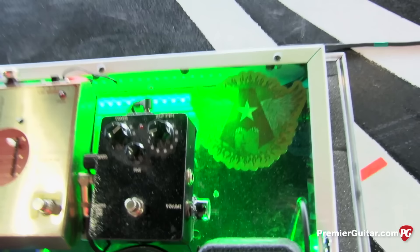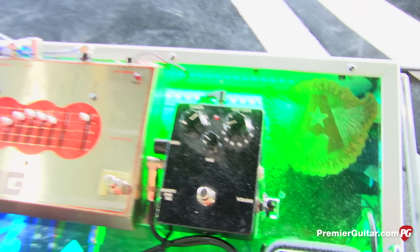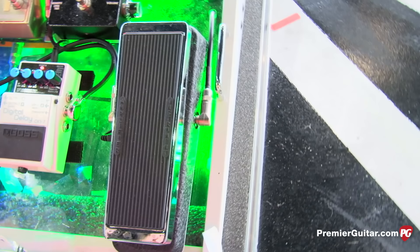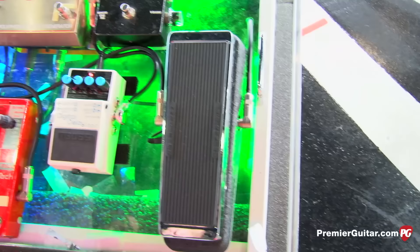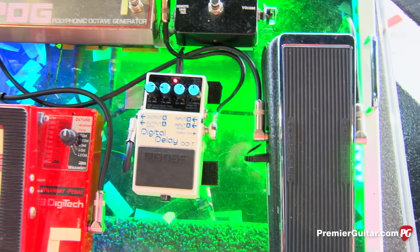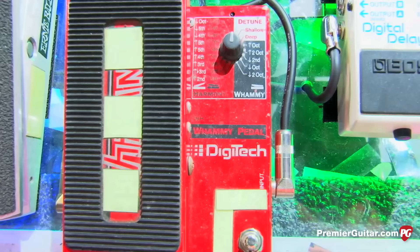On his pedal board: that black pedal on top is his siren — Rob Lauer from Boston made it. It's like an air raid siren and incredibly loud. Next to that is the Jimi Hendrix Dunlop wah — that's his favorite wah. And the digital delay next to the wah is actually for the siren, not his guitar — he likes the siren to carry on, so he turns the delay on and off for it.